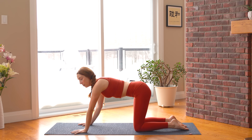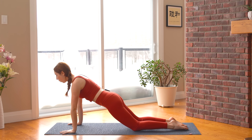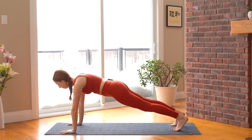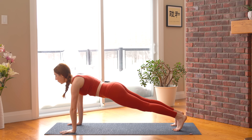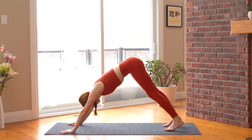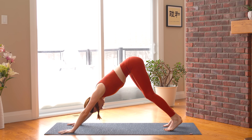Come back to a neutral tabletop pose, walk your hands a couple inches forward and shift your hips forward. Either hold here for a few breaths in this modified plank pose, or tuck your toes under and find your full plank — having compassion for yourself. One more breath, then find your downward facing dog. Push your hips up and back, stretching everything out, bending your knees to curl the tailbone up, dropping your head.